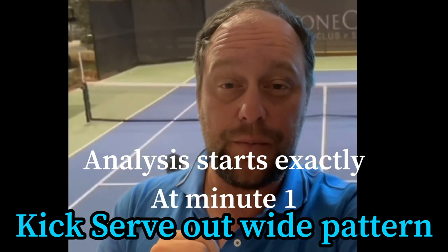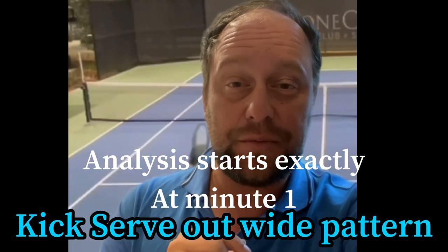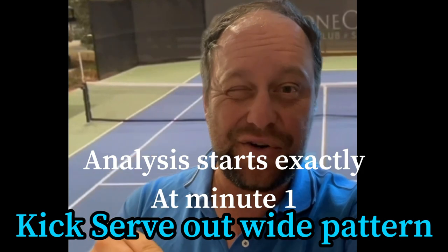And as always, if we brought you any value ever, please subscribe to our YouTube channel and enjoy the video now.